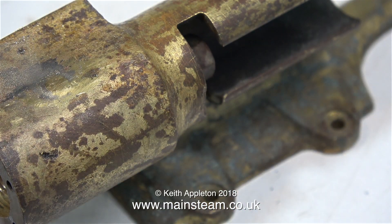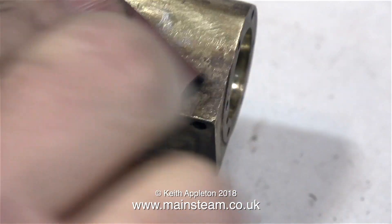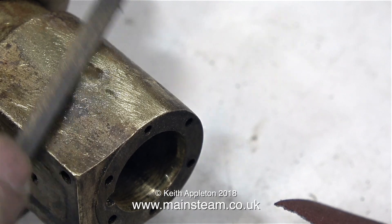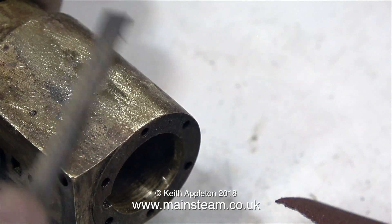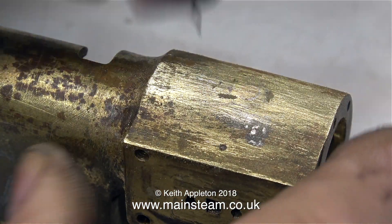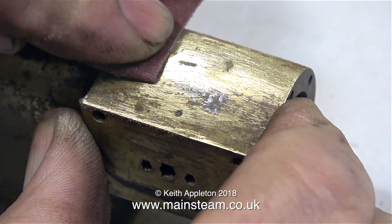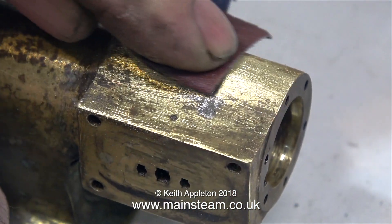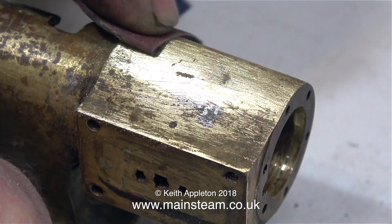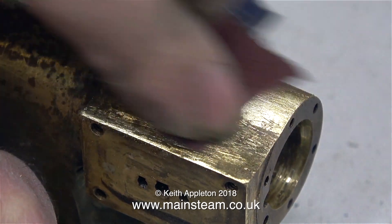Sometimes doing things by hand is a really good idea. By using a combination of the needle file, the emery cloth, and then back to the needle file, and back to the emery cloth, I get a really good finish on the external part of the cylinder. And as you can see, the casting isn't perfect. But by repeatedly rubbing down the area where the bolt is, it just disappears from view. Any other imperfections left on this casting, I will take care of when I come to paint it.